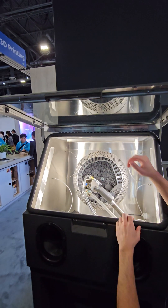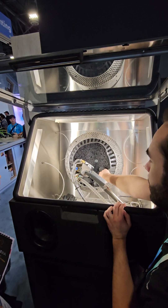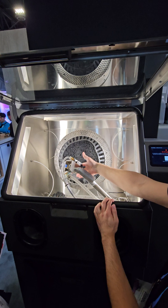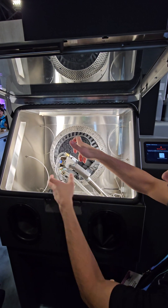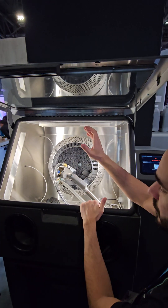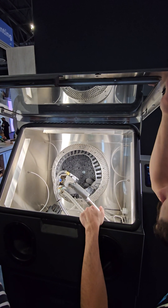All you do is open this up and throw your parts into this drum here. This is a blasting cabinet just like you would have on a traditional media blaster. It's still got gloves in there, and you can still reach in to blast manually if you want to.